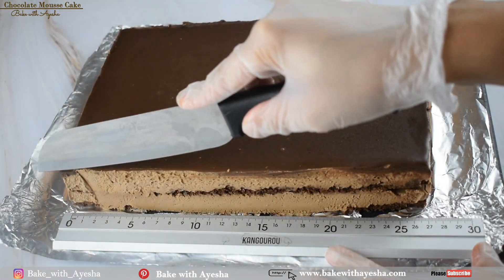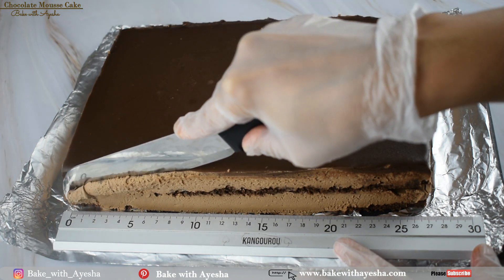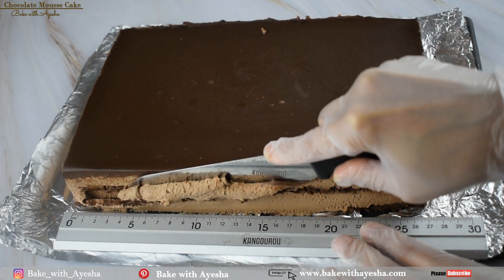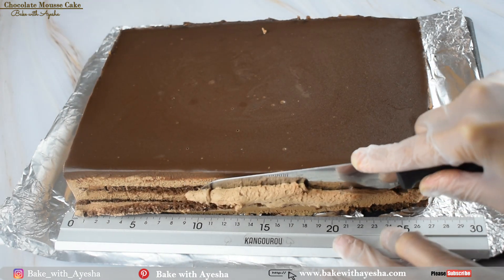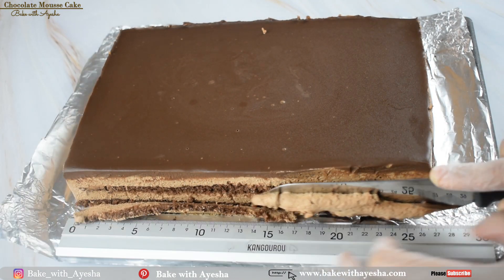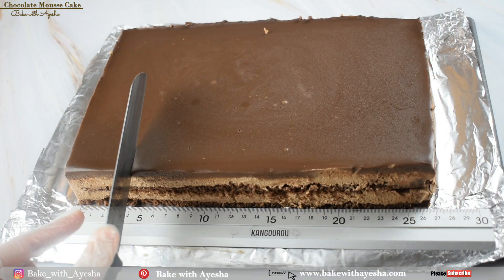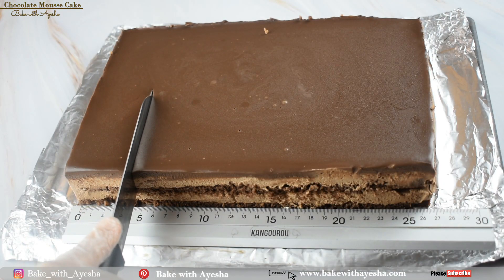Trim the edges with a sharp, clean knife to make it more presentable — otherwise it is perfectly fine as it is. Then cut the chocolate mousse cake into five centimeter slices.